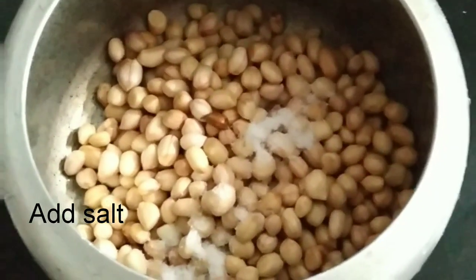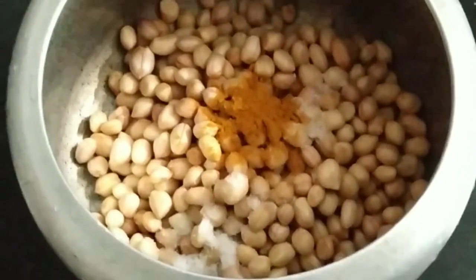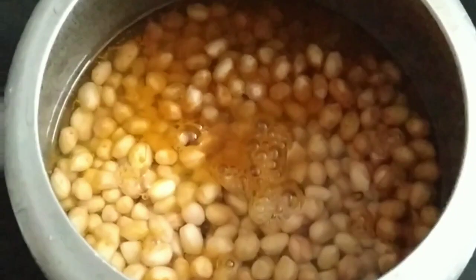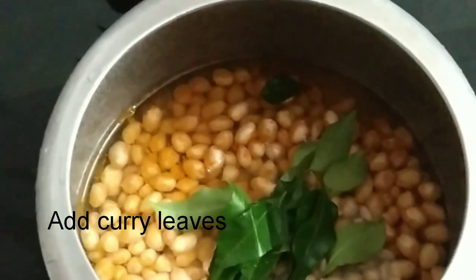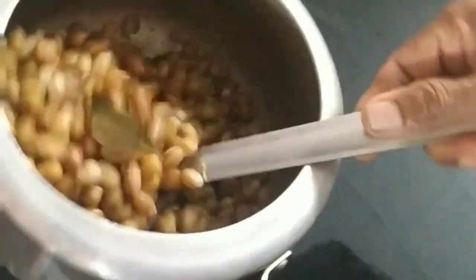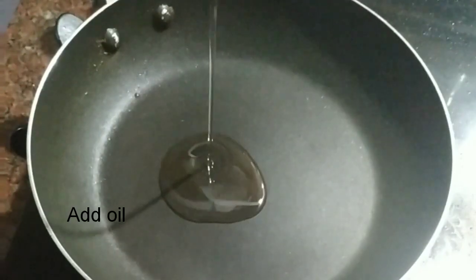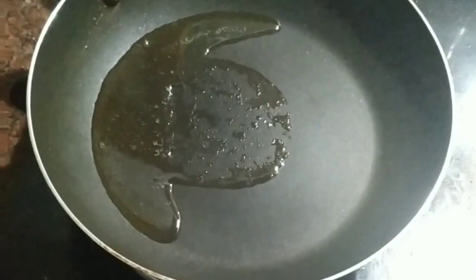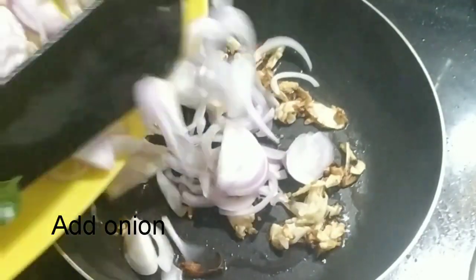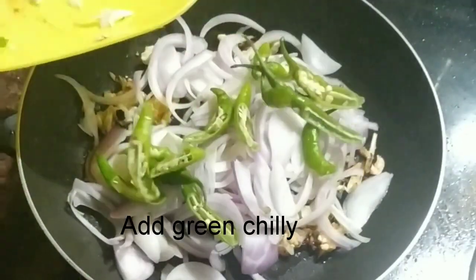This is a lot of protein. It will be cooked in a bowl. We will add oil to the pan.